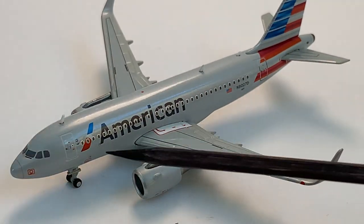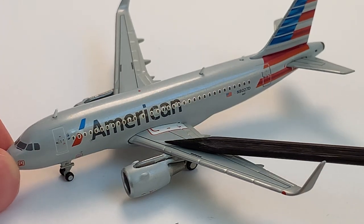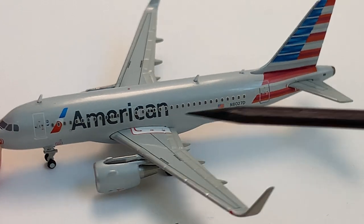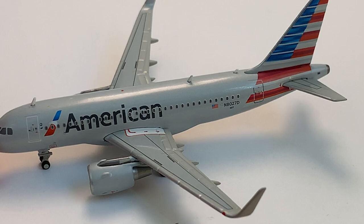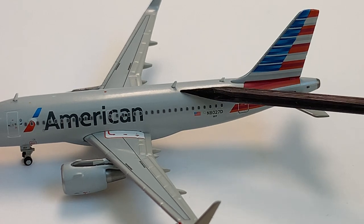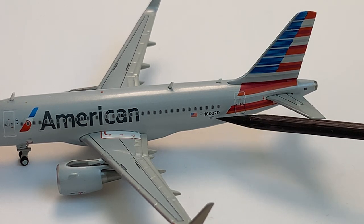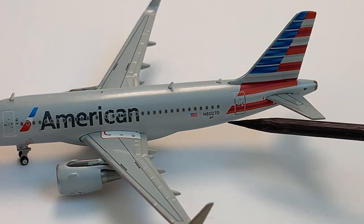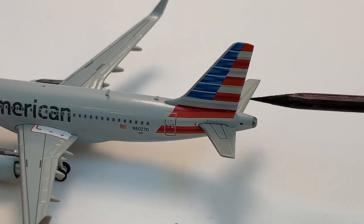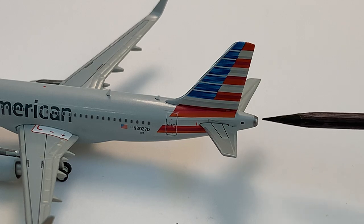Moving back we have the full American logo, the overwing exit right where the C is, overwing exit pathways, a beacon light up on top, the engine, some wing details, and then the winglet. We also have the port light, two antennas, the registration which is November 8027 Delta, the rear exit door, American Airlines tail, the horizontal stabilizer, and the APU in the back.